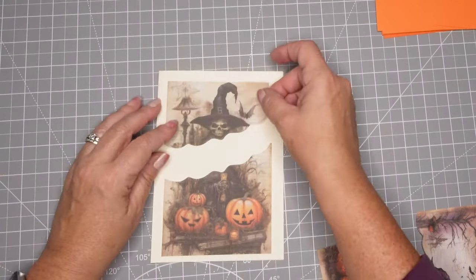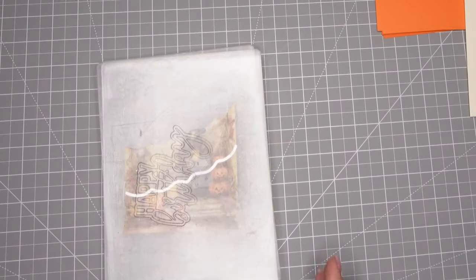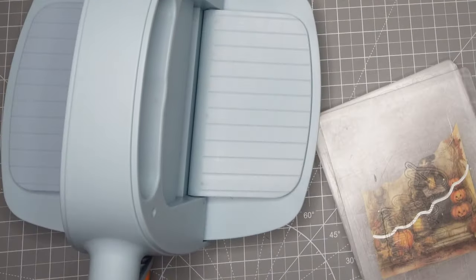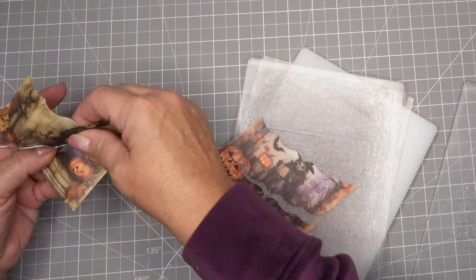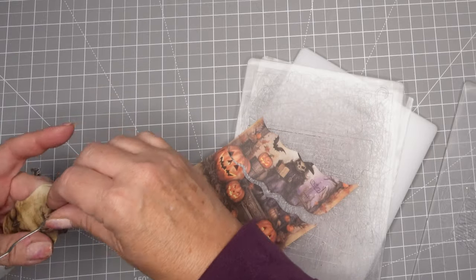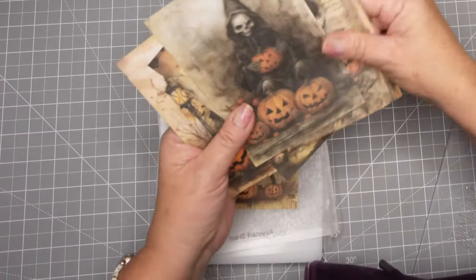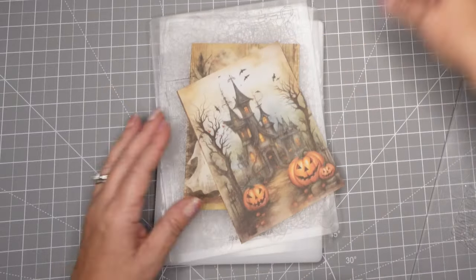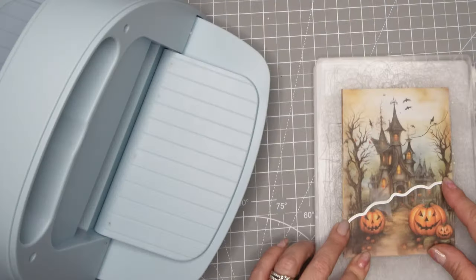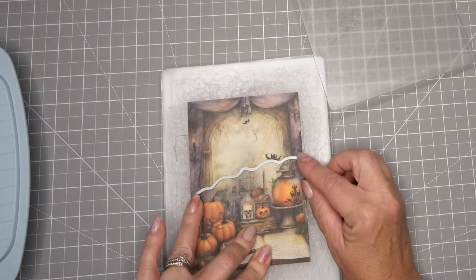I'm going to cut this second one out again because I really chopped off her head and I didn't want to leave that big space between her head and the hat. So I cut out a second piece and then I can put a sentiment there. I have one sweet one — a couple of little ghosts — because my almost four-year-old grandson is a little bit afraid of certain things, so I don't want to send him scary ones. I thought he might like those little smiling ghosts.